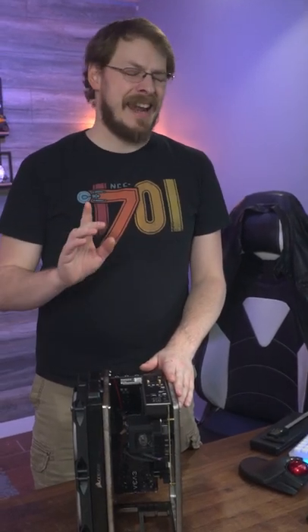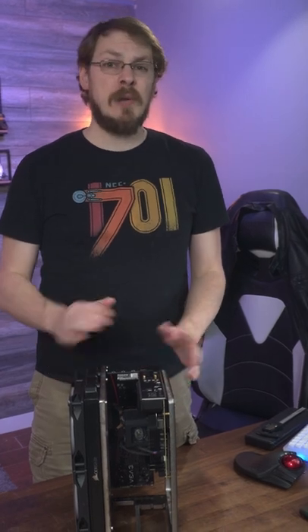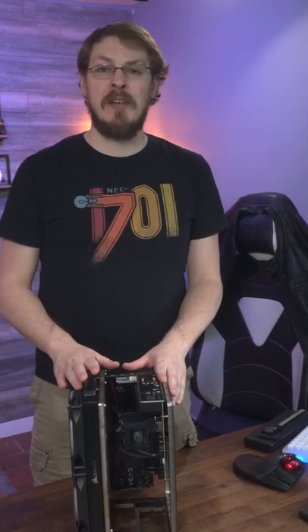Secondly, we had to make a couple of part changes, starting with the power supply. I cannot get custom length cables for the InWin 700W SFX supply, so we upgraded that to an EVGA Supernova M3.